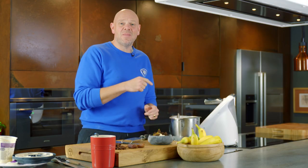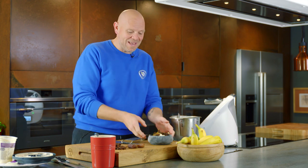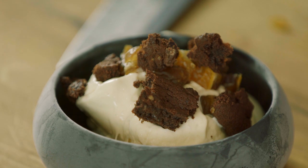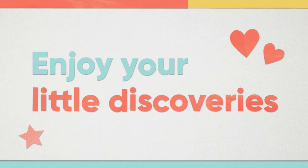Keep bananas in the freezer just like that and you can make it in seconds flat. Banana ice cream, ready to go. I'm delicious! Enjoy your little discoveries.